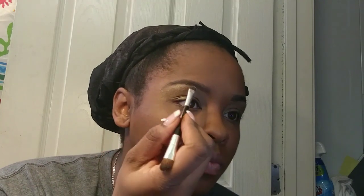Next I'm going to take my Elizabeth Mott Show Me Your Glow Highlighter and use that to highlight my brow bone. Then I'm going to draw a thin line on my eye and draw a tiny wing.